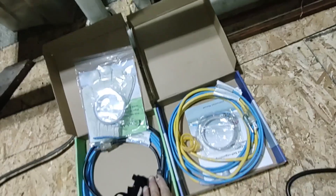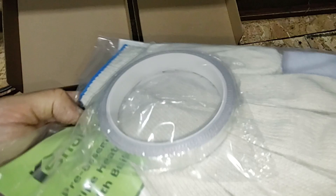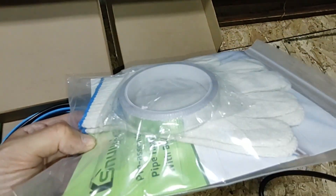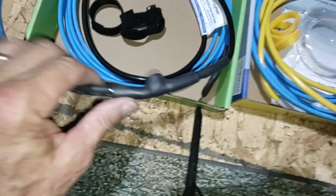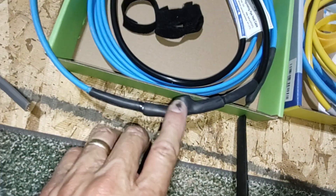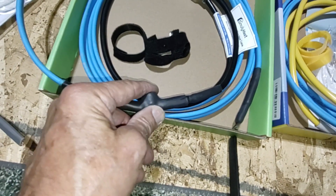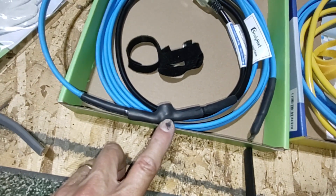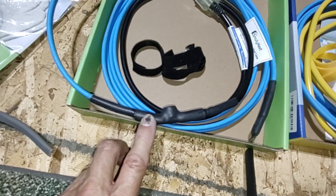Here are the heat tapes I'll be using — both very similar, different manufacturers, both 12-foot heat tapes. They come with metallic tape for wrapping and holding them against the pipe, and both have nice long cords. The key part is this built-in thermostat — it sits in line between the power cord and the heating element and senses the temperature of the pipe itself, so it's very important that it's well connected to the pipe. They both turn on at about 37°F and turn off at 50°F, which is more than needed since pipes just need to be slightly above freezing.